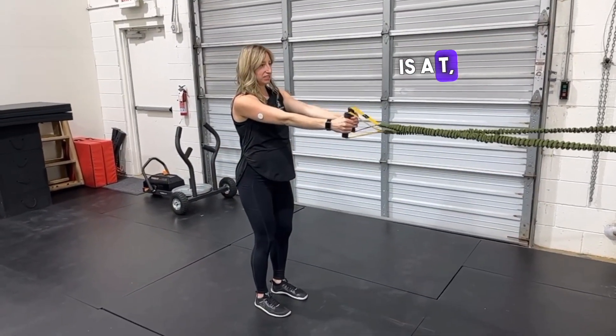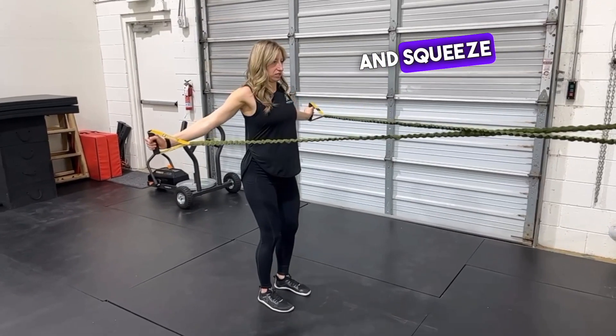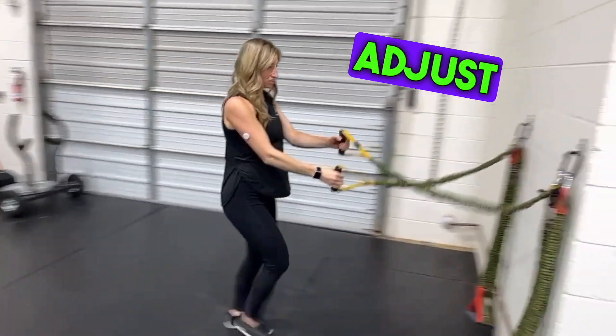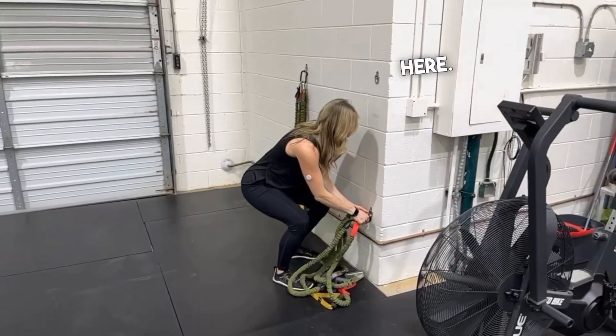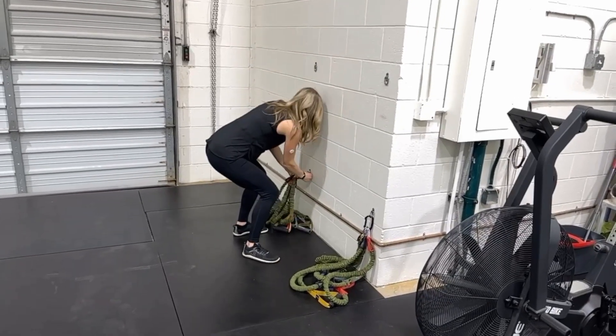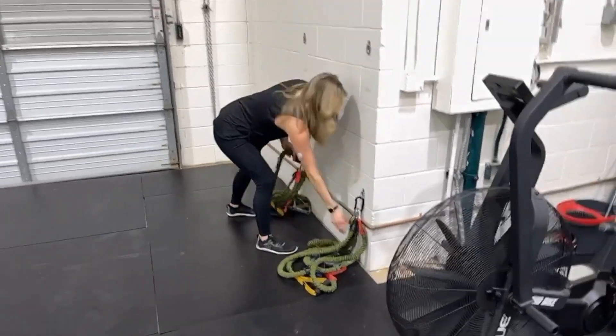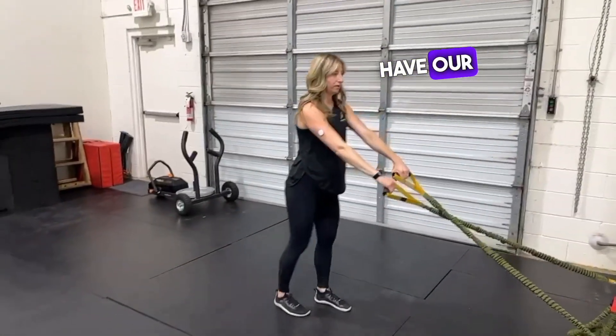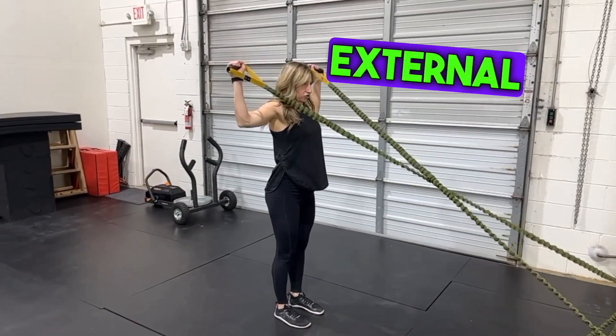Next is a T — set your shoulders down and squeeze your shoulder blades back. Then we're going to adjust the bands to a lower position. Still facing the bands, we have our row to external rotation.